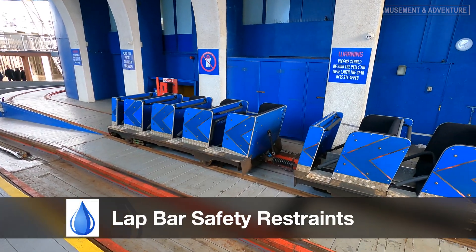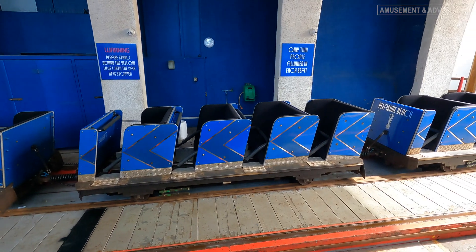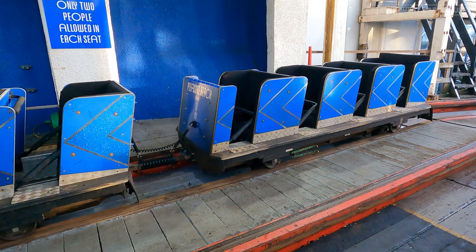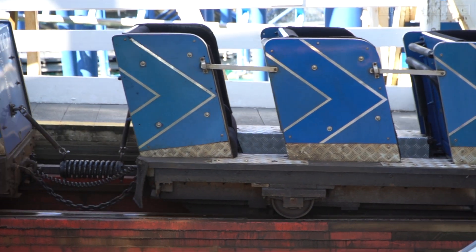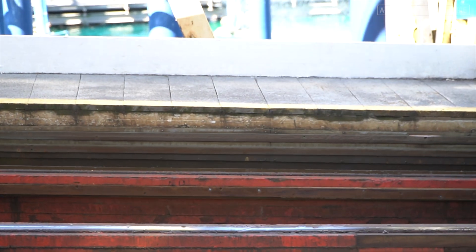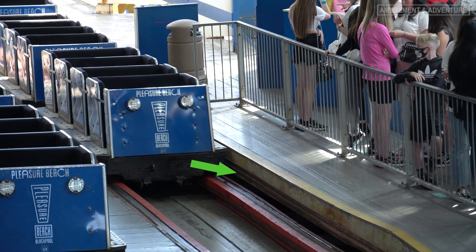To ensure that riders remain safely seated during the ride, all of the seats on Big Dipper's trains have lap bars fitted. These lap bars are locked into place using an electrically operated solenoid mechanism before the train is dispatched. When the train returns to the station at the end of the ride, the lap bars are released by the ride operator in the brake box using a 12 volt power supply, which is presented to the left hand side of the train.